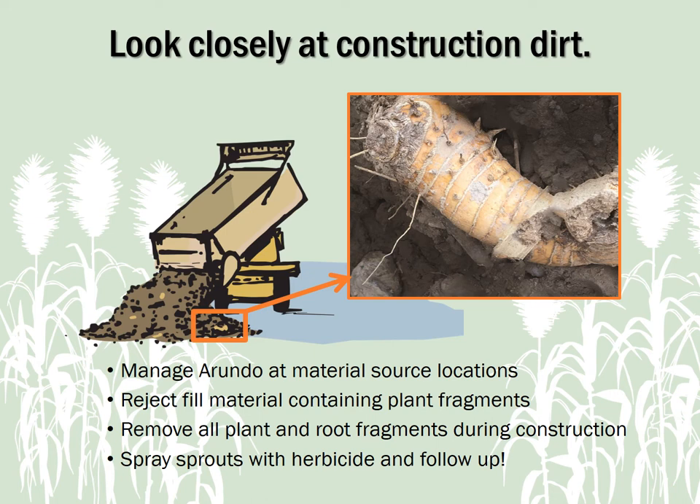Material suppliers can help by watching for and managing Arundo plants at material source locations. During construction, inspect and reject fill material containing plant fragments, especially near waterways, because they are prime sites for invasion. If this isn't possible, try to watch for and remove any root or cane fragments brought in with the fill dirt. During follow-up inspections, watch for Arundo sprouts and treat with herbicide promptly. Follow up to be sure it's dead and re-treat if needed. If you can't follow up, try to inform the property owner about Arundo and how to manage it properly.